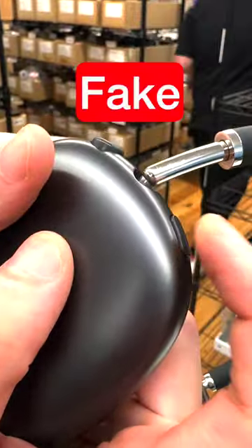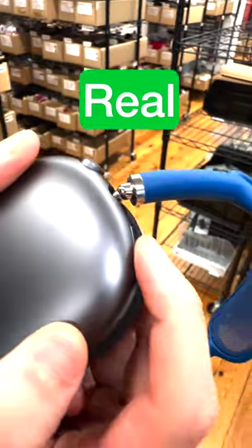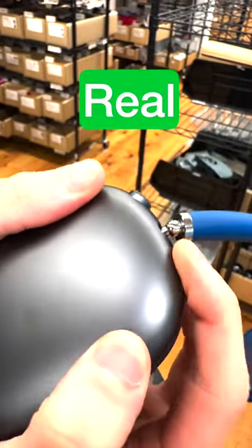These buttons don't really have any travel distance — very clicky. You can see here when you push this button it's flush with the entire outside.